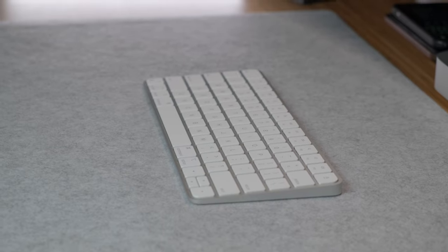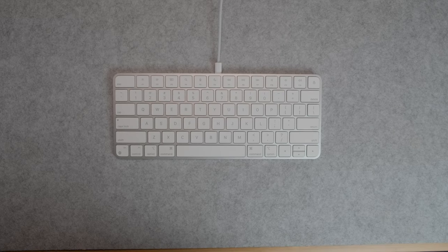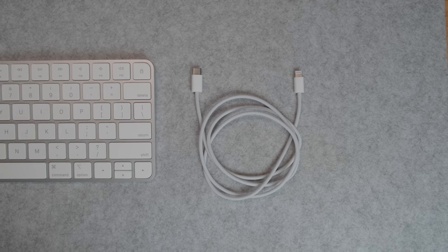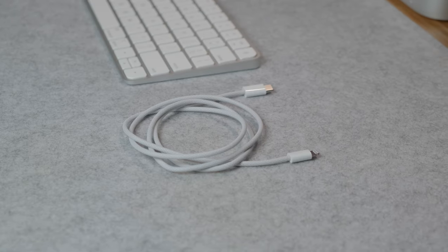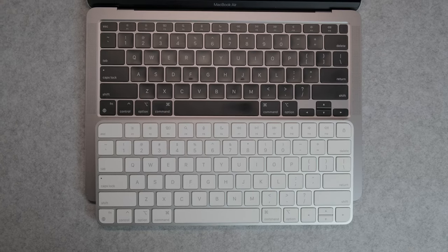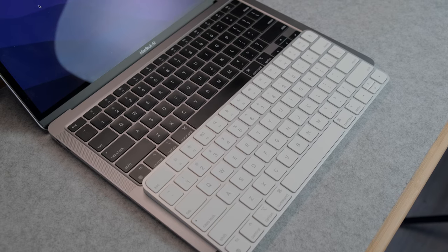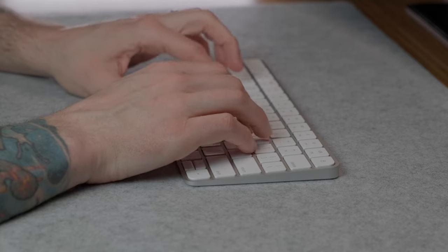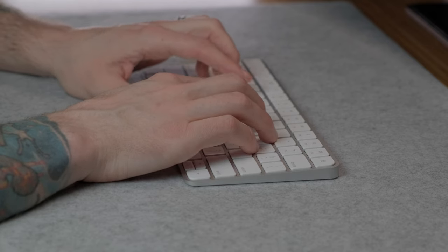Just like the K2, you can use this in both wired and wireless modes, though it doesn't support multi-device connections. The Lightning cable that comes with it is very nice — a white braided cable with a USB-C connection on the other end. I really like that the key layout on the Magic Keyboard is identical, or at least very close, to that of a MacBook. It's predictable if you're used to typing on a MacBook, and there isn't a whole lot you have to get used to if you've got that built-in muscle memory.